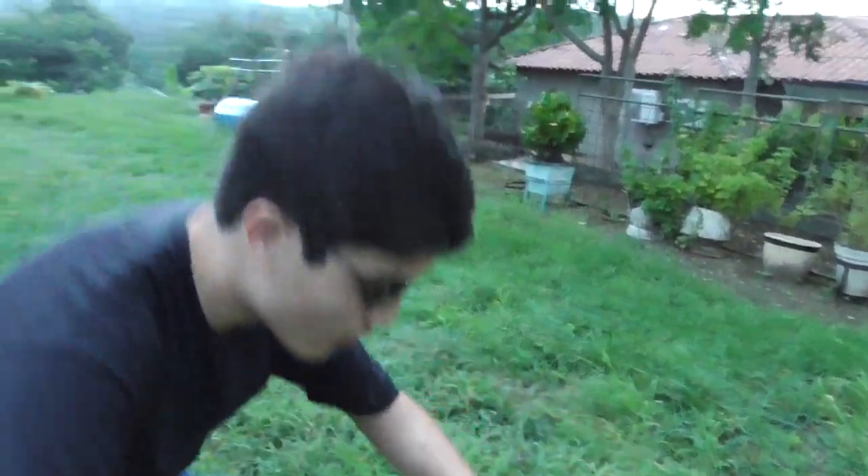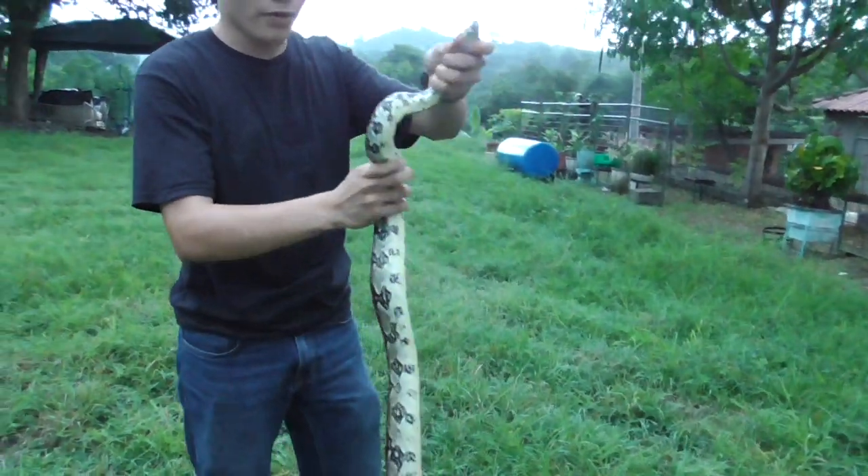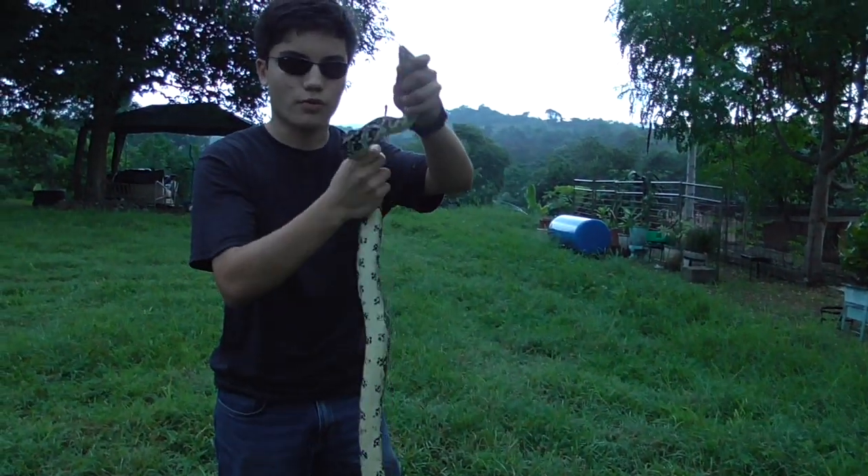Also, this one isn't as long. You guys remember how the other one, when I grabbed it, would reach up to my head? This one reaches only about to my chest. It's a slightly smaller male. The other one was a female.